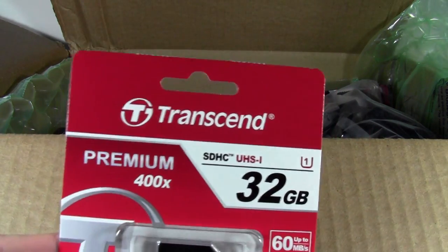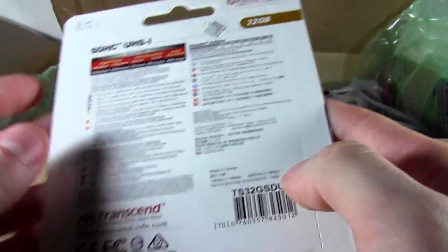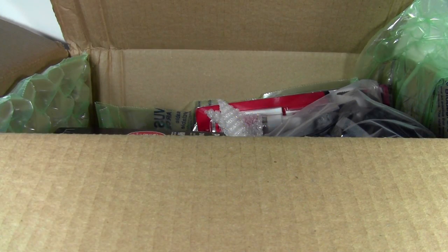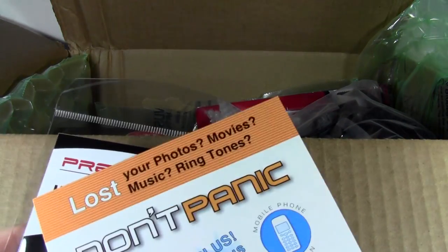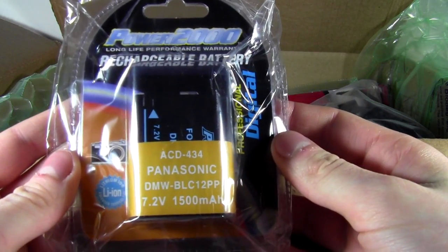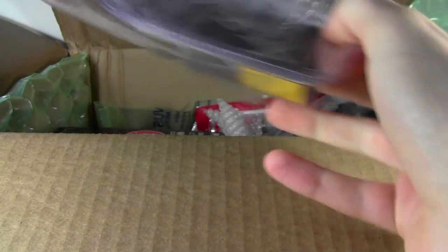Here we have a Transcend 16 megabytes per second 32 gigabyte SD card. I'm gonna need to put that in the G7. And then here we have a ring adapter, some image recall software, and then here we also have an extra battery. I'm definitely gonna need that when going on camera shoots.